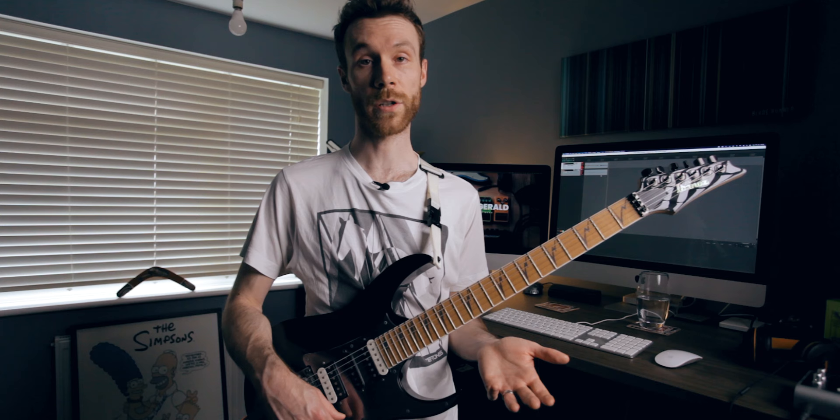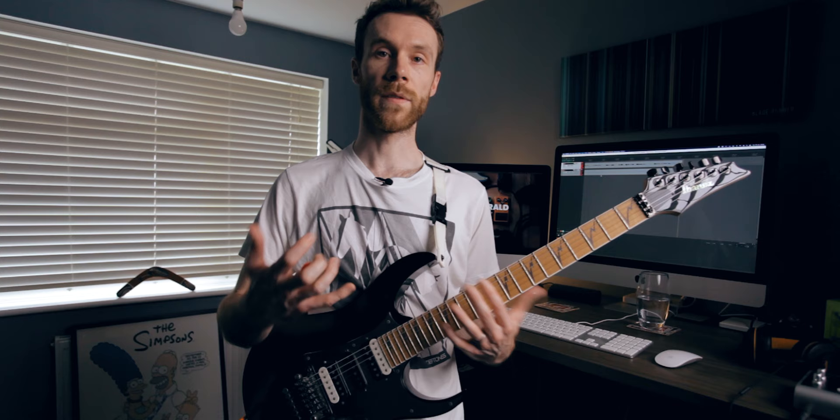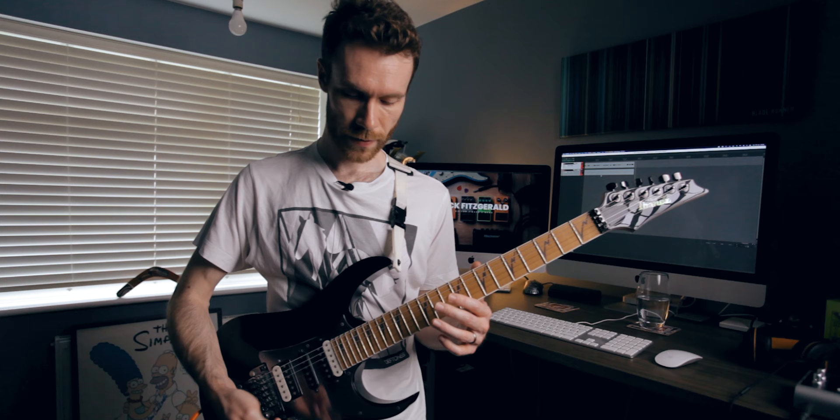Moving on from there, we have another PH2 part. For the sort of last part of that intro, we're using the PH2 but set on mode 2, and with that you are playing...